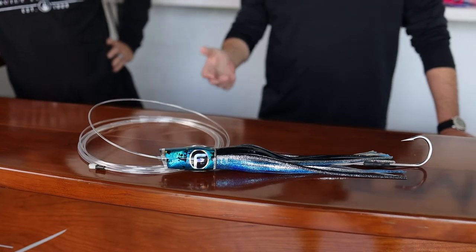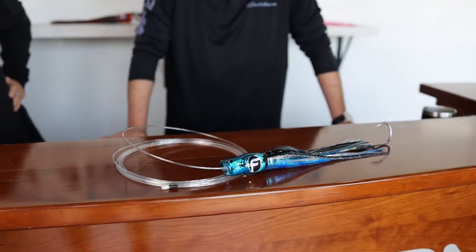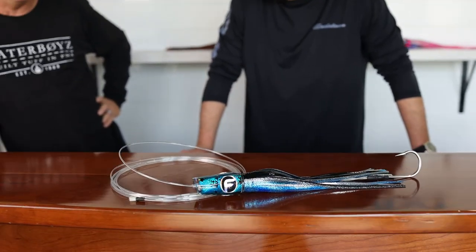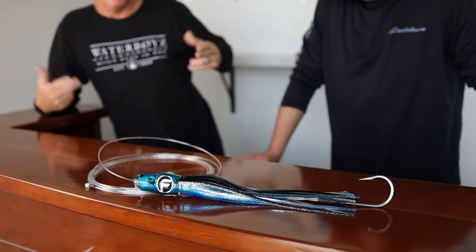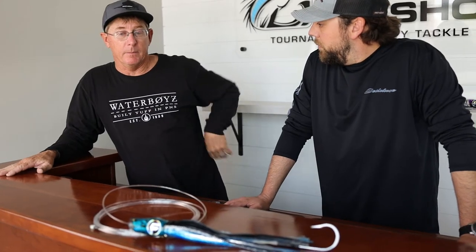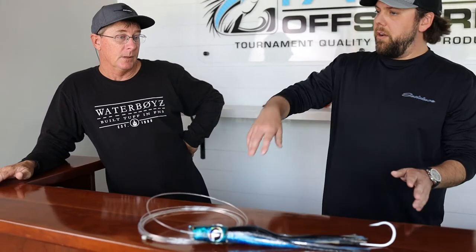For smaller boats, there are some advantages to running this — like on the number five wave. Typically on smaller boats, you'll have two center rigger baits rigged up with two different pulley systems. You'd run that right at the end of the prop wash, on the number five wave. So you've got left long, left short, right long, right short, and your center rigger's got a long that you're going to run shotgun all the way back. And then something like this kind of up in the middle.